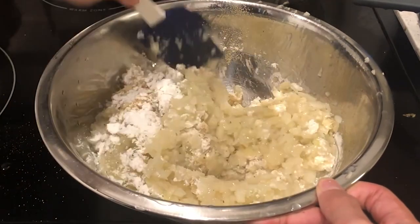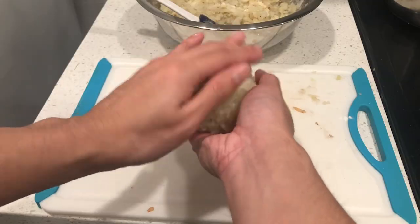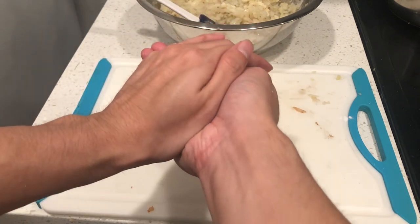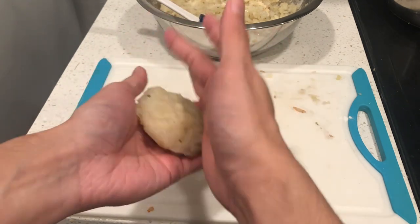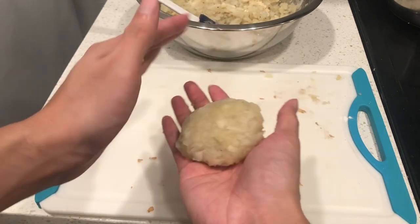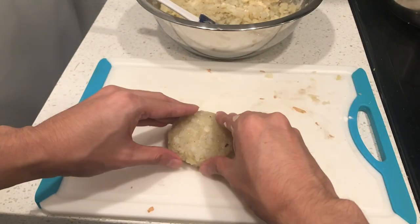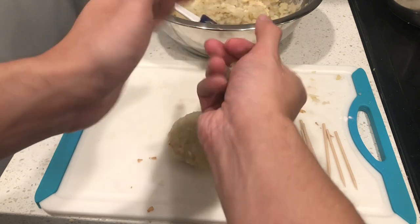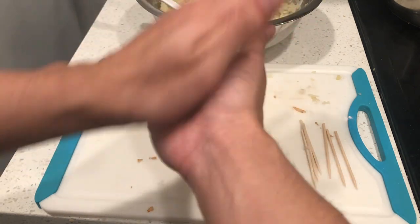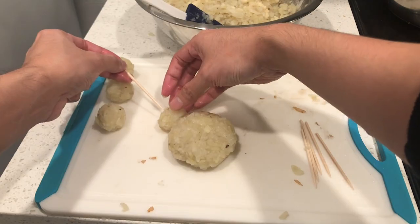This will help bind the natural starches in the potatoes together when forming the hash browns. Lube up your hands using either water or oil — this will help the potatoes not stick to your hands when forming the paws. Begin by forming the palm of the paw. I tried to match the size to my own palm, and the size was good enough. It's almost like making a hamburger patty, but a bit more oval-shaped. Afterwards, create 4 little ball shapes that will act as fingers for the paw — mine were about 1 inch in diameter, but match it according to the size of your palm.